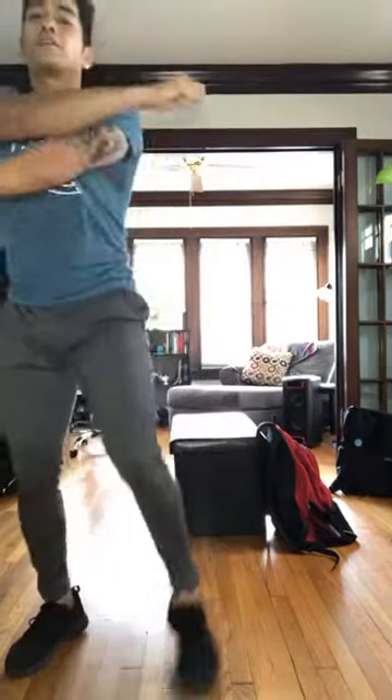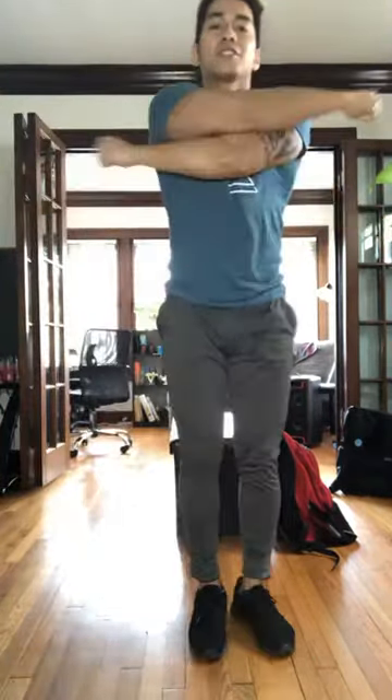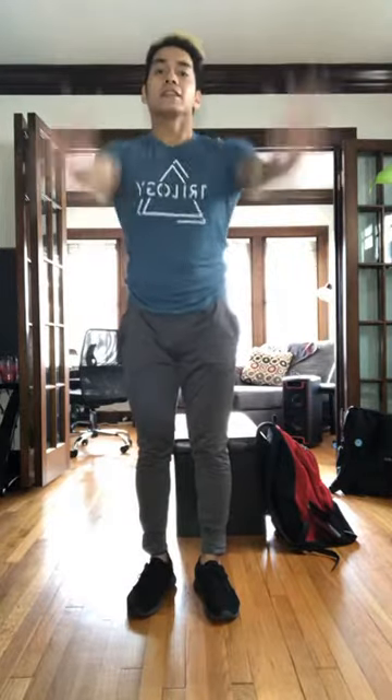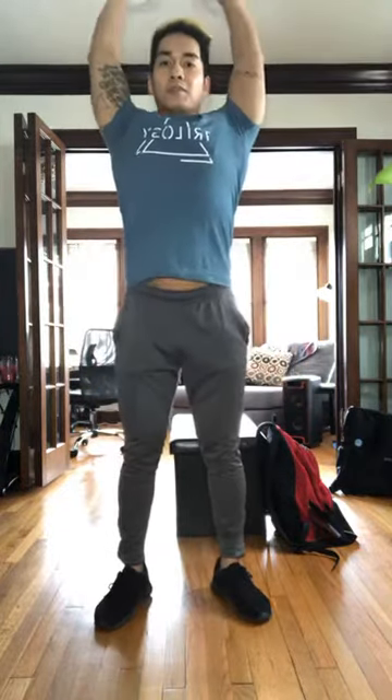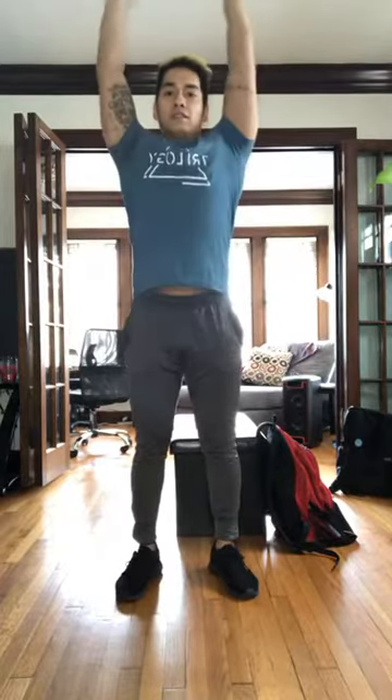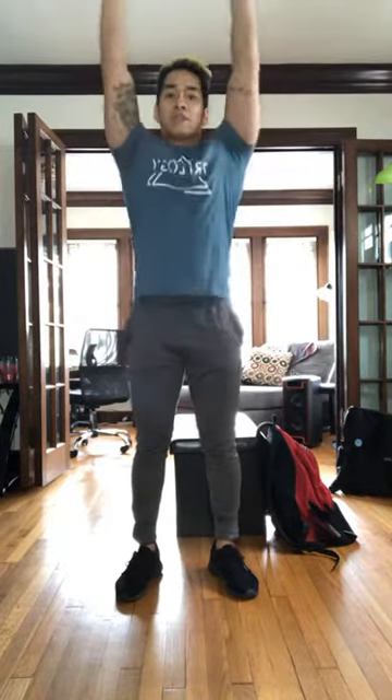Arm stretches out — chest, shoulders, back. We're going to work a little bit of upper body and lower body today. Swing those arms, swing them up. Reach up to the ceiling, forearms down. Inhale, exhale. Inhale, stretch that back, shoulders and abs. Exhale. A couple more. Two, one more. Good.